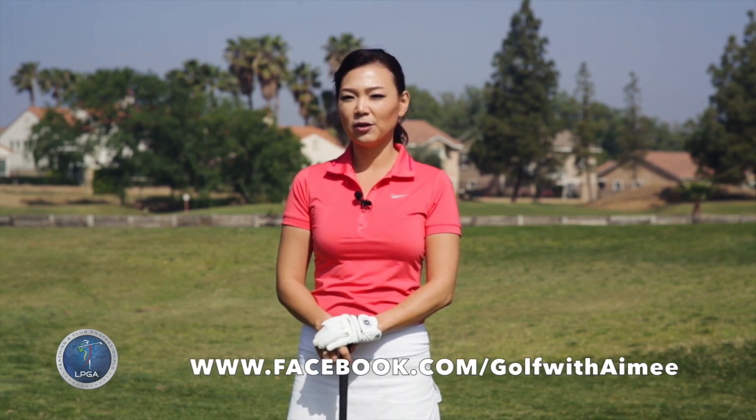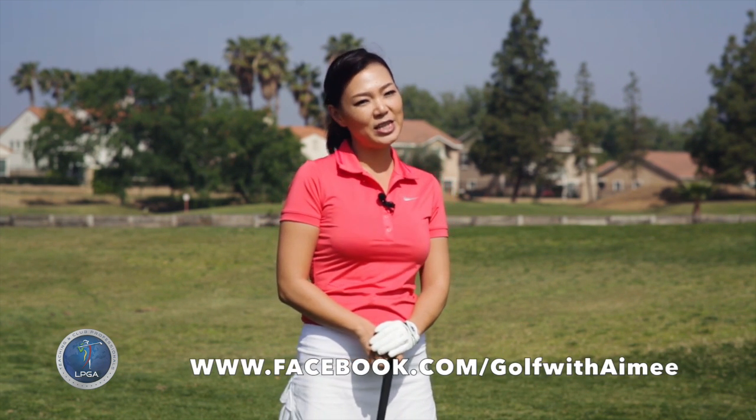I hope you were able to follow along. If you like the lesson, please don't forget to subscribe to our YouTube channel, and I'll see you in the next lesson.